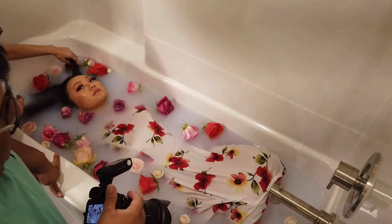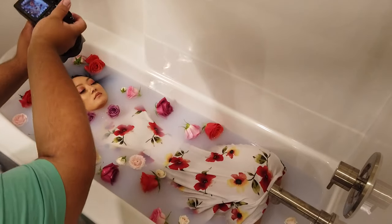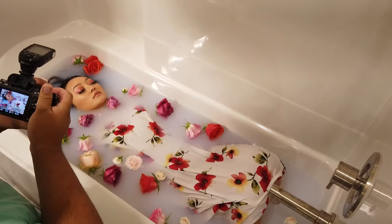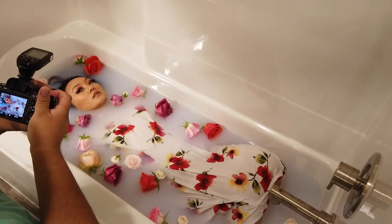Kelsey, my girlfriend, was my assistant for the entire day — thank you so much, Kelsey! She helped with arranging flowers, getting hair into place, and things in general. The photo shoot went really well, so let me show you guys some of the results.